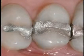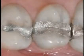Everything wears out, and silver fillings are no exception. They have to endure an incredible amount of biting force, and as they wear, they change from looking like this to this.